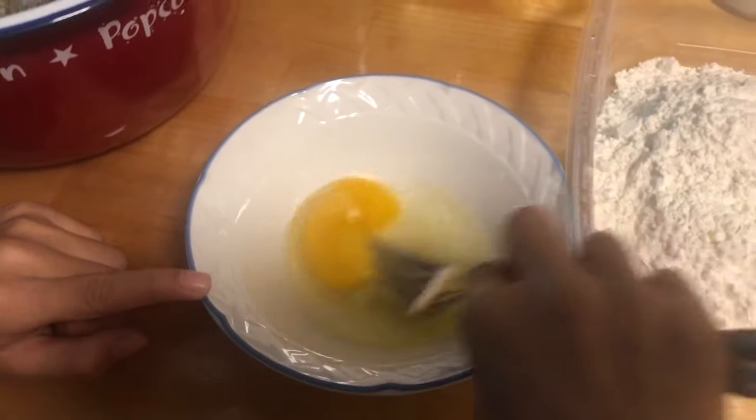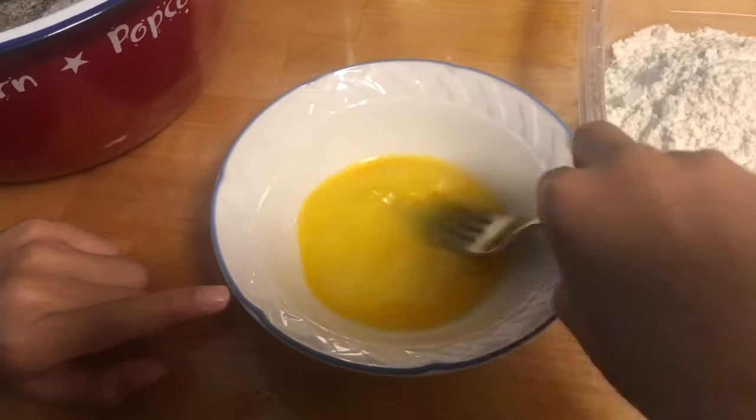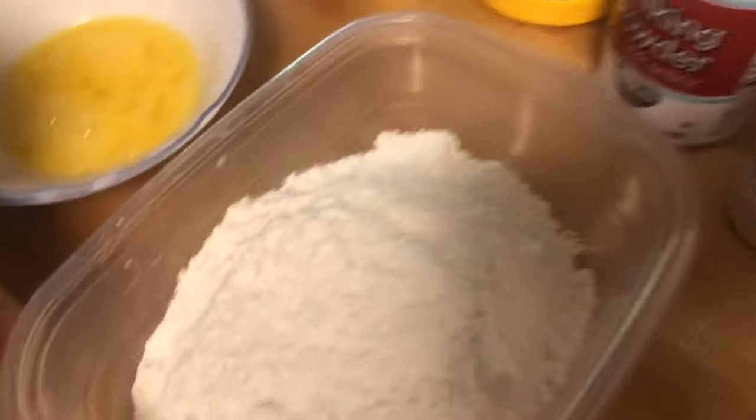Today I'm just lucky to have a little helper. My daughter is going to help me beat the egg, which she loves to do, and mix all the dry ingredients.